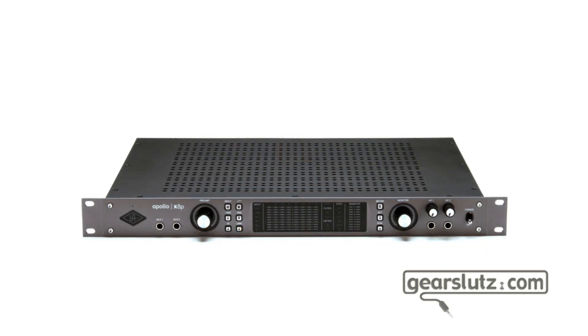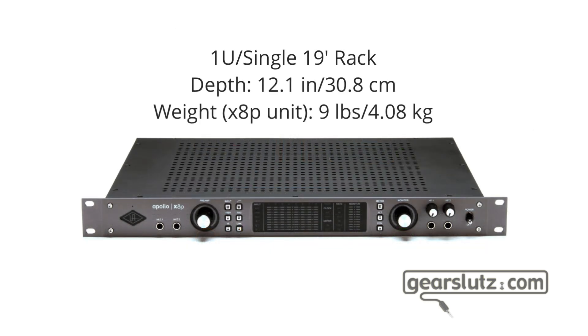The X8P is quite a big unit — it weighs 4 kilos, and the total package with the power supply, booklets, and everything, the whole box weighs roughly seven and a half kilos. It's quite a deep unit — by far the deepest hardware I've seen in a long time. It's 30 centimeters deep, so installing it is kind of tricky because it is heavy, and depending on how your rack is set up you need an extra pair of hands, so get someone to help you out.